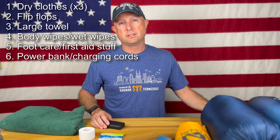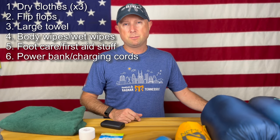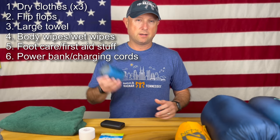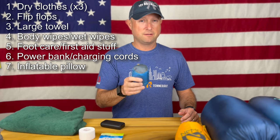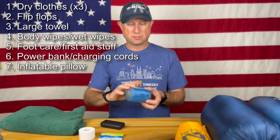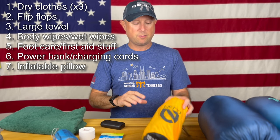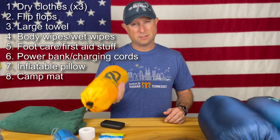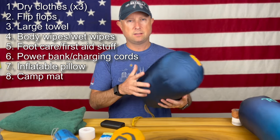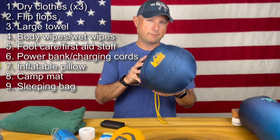At some point during the night you're going to be able to stop and sleep — maybe in between legs in the back of the van, or at a designated sleeping area like a high school gym. I'm a big fan of a very lightweight inflatable pillow. I can sleep really anywhere with this one — it's by Sea to Summit, their Aeros Premium. I'll definitely have it wherever I go. You might also want a camp mat — this is a Nemo camp mat I use for backpacking, though I'm not sure it'll make the cut space-wise. You could also bring a sleeping bag — this is a lightweight backpacking sleeping bag that I'll probably bring.